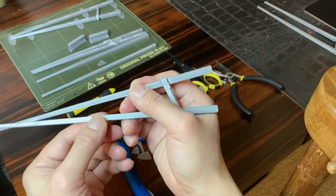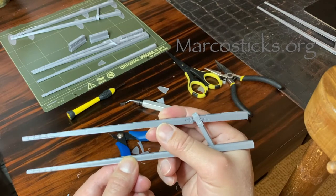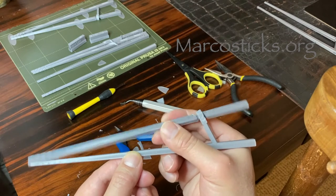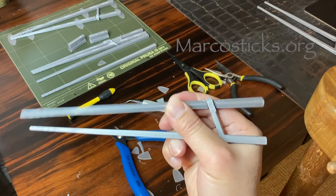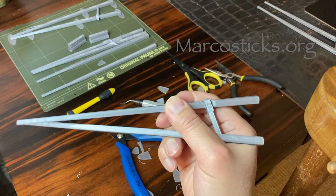We're done. You will find more information about marco sticks and about training marco sticks in the video description below, or you can head over to marcosticks.org. Thank you.